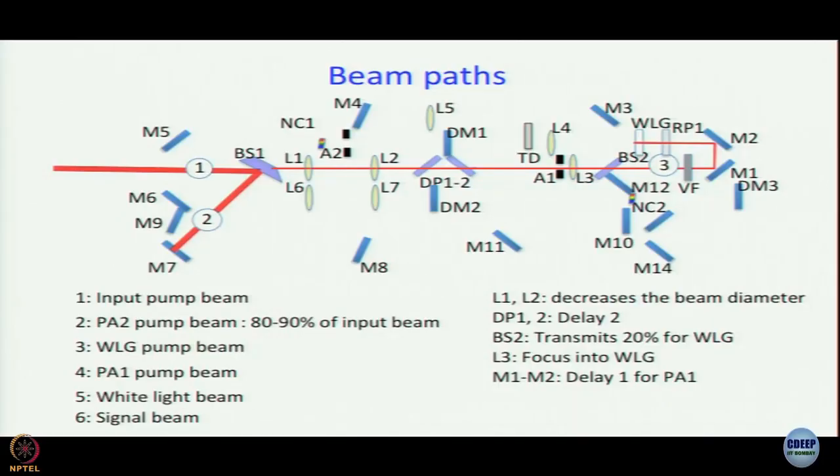Will that delay change be large or small? Naturally it is small — that is why it is called Delay 2. Delay 1 is different: M1 and M2 are mounted on a motorized translation stage controlled by the computer, so you can move them forward and backward. This acts exactly like the retroreflector used in femtosecond pump-probe setups. So Delay 1 is a coarse delay, while Delay 2 is a fine delay.